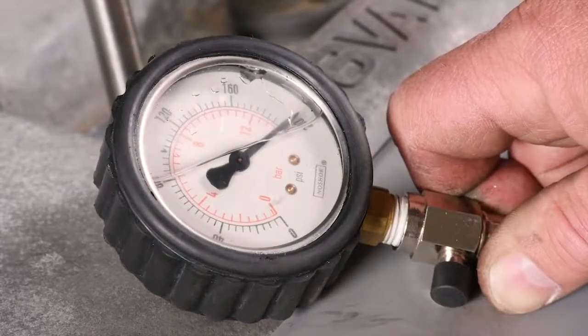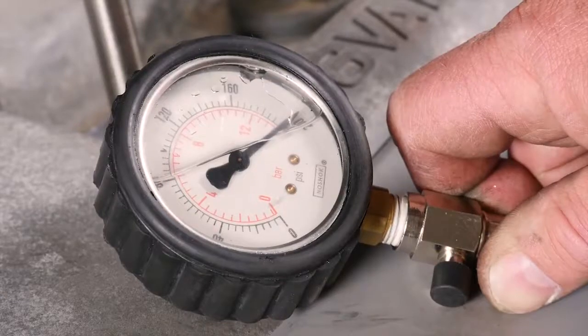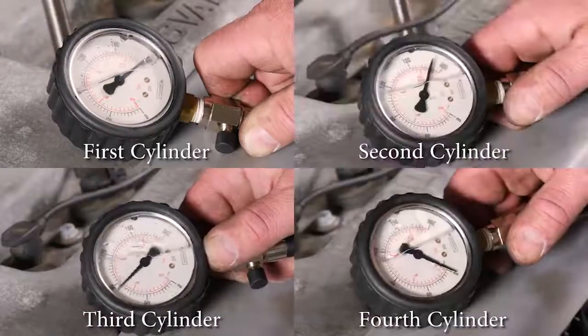Once the needle stops climbing, you're going to look at your reading. You're going to want to note what that reading was and then repeat the process for the remaining cylinders on the engine, always noting what your compression is.